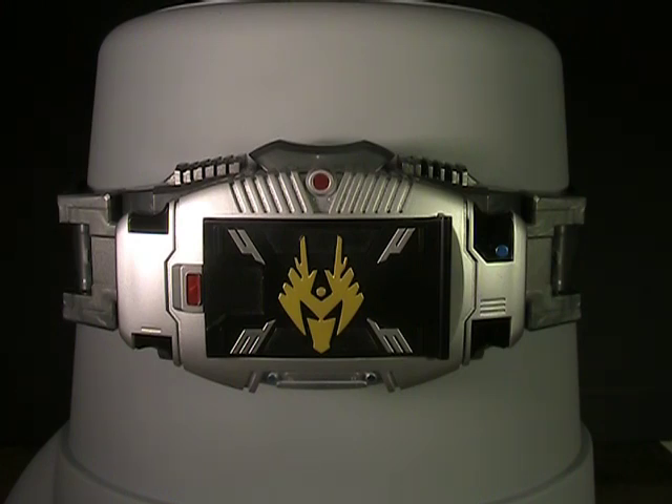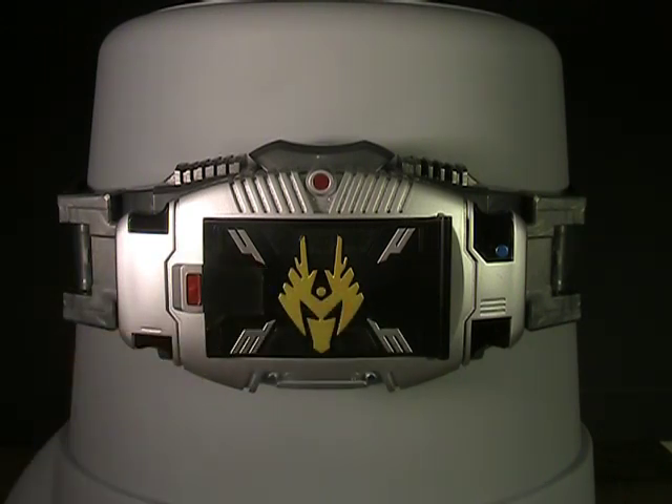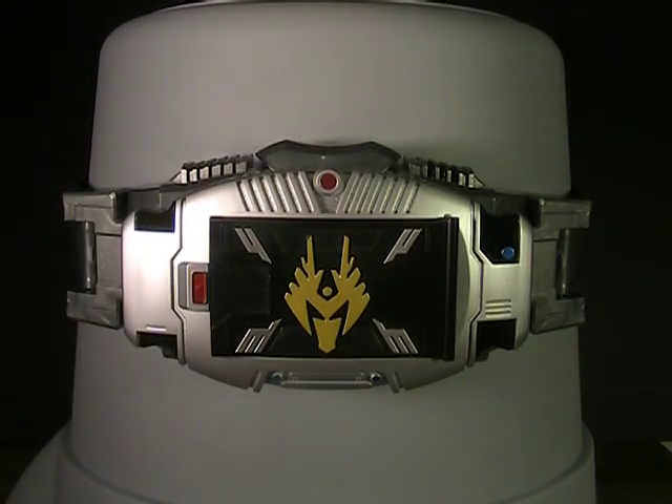That's pretty standard stuff — that's pretty much all the original Ryuki belt did. There's a card drawing noise and cards, which this one doesn't have, but that's it for major sound effects. If we hit the button we get one extra noise — that's the advent noise from the drag visor weapon as well as drag gretter roaring. It's a nice little bonus, and in a weird way, even though this is the budget belt, it actually makes a couple more noises than the original one does, which is kind of a strange dichotomy.